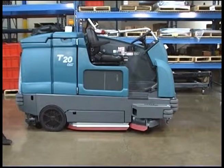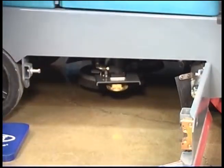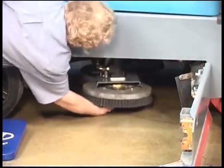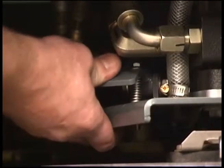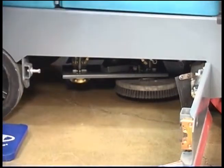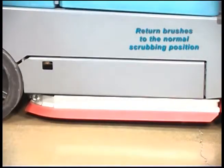If your machine is equipped with a disc brush scrub head, you can access the brushes by opening the driver side squeegee door. Next, squeeze the spring handles and let the brush fall to the floor. Place the new disc brush underneath the hub assembly, then lift the brush up onto the hub until it is locked in place. When the tab on the rear of the scrub head is pressed down, the right side of the scrub head can be pivoted to access the center brush. Repeat this process on the other side of the machine to change the left scrub brush.